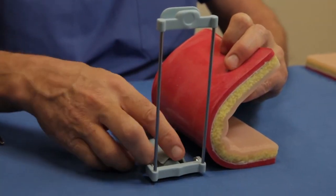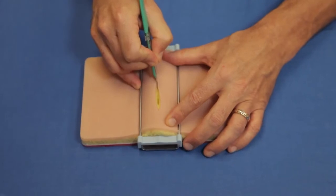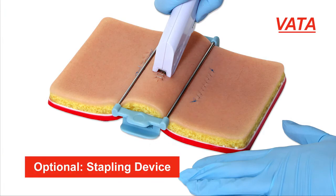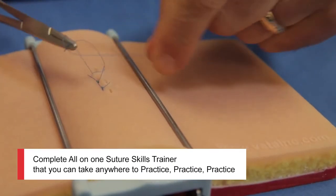There's also a unique tensioning device, superior to anything else I've seen. By applying the tensioning device to the pad you get a natural gape in the wound, which you see in clinical scenarios and need to be able to really suture. There's even an optional stapling device that you can get for practice.